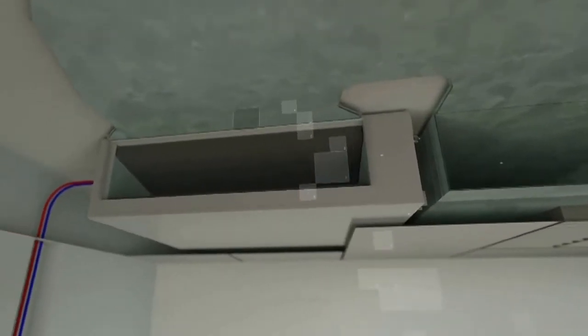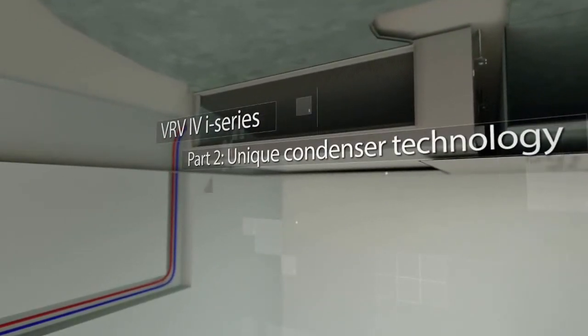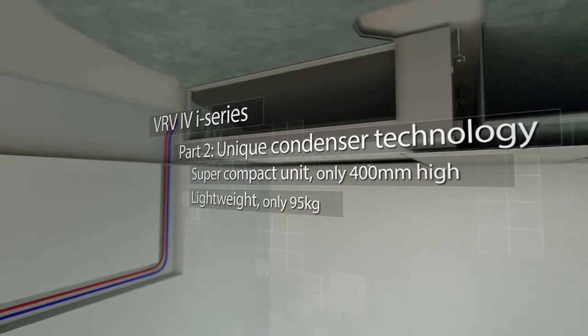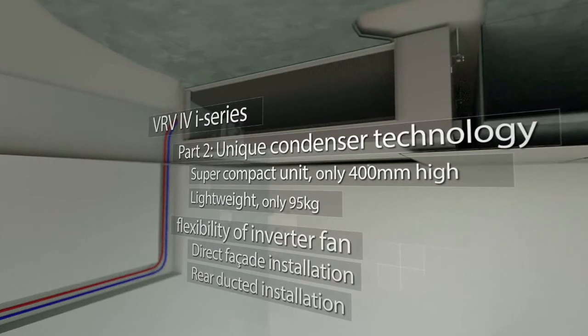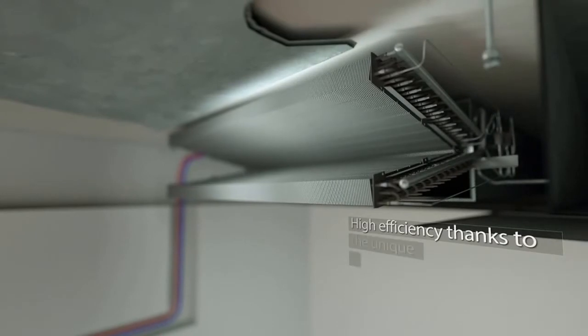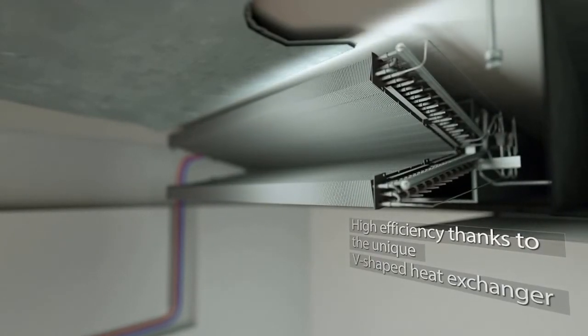The condenser part is installed in the full ceiling, just like the indoor units. The unit is super compact and light to make it fit within any type of ceiling void, not adding additional installation costs. The flexibility of the inverter fan allows direct facade installation or, as in this case, ducted installation, allowing the best possible installation position. All of this is realized without compromising on efficiency, thanks to the unique V-shaped heat exchanger.